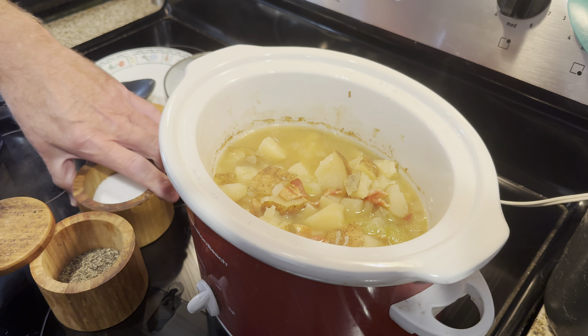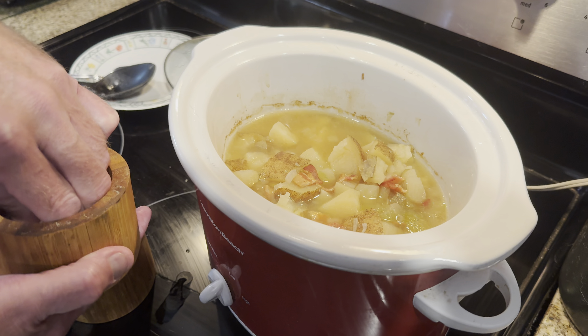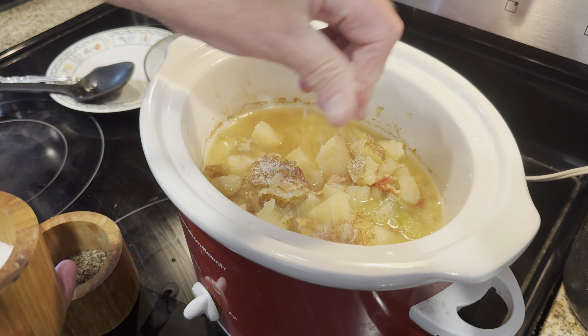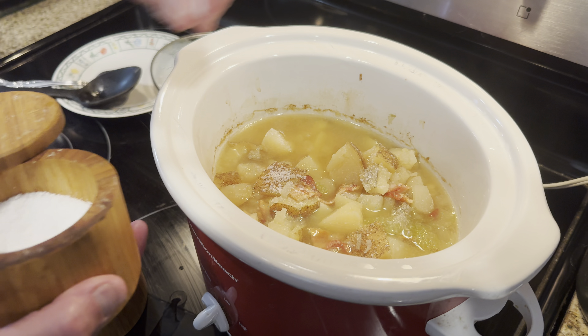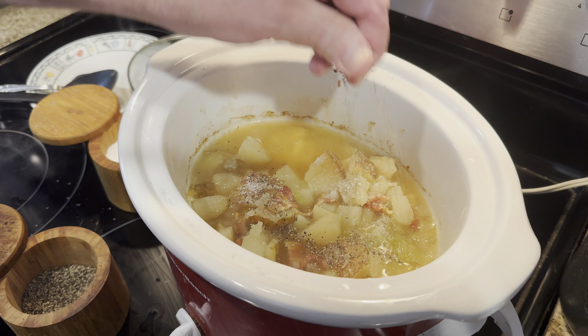All right, so we're about three, four hours in. Potatoes are done, so I've got it turned down on low. I'm going to season it up. Of course with potatoes, you need a lot of salt, so we're going to season it up with salt and pepper — lots of pepper too.